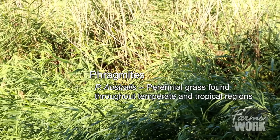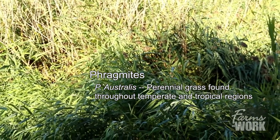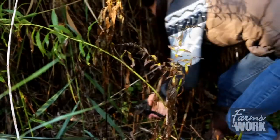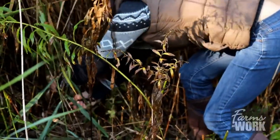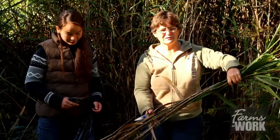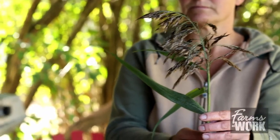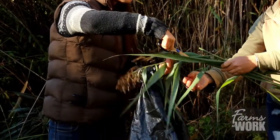Phragmites is a very invasive plant that you generally want to try and get rid of. We're going to show you how to cut it properly so that you don't spread it around. She's cutting it as low to the ground as she possibly can. Before we make the nest we've got to get rid of the seed heads — they need to go into the garbage and not be left behind.